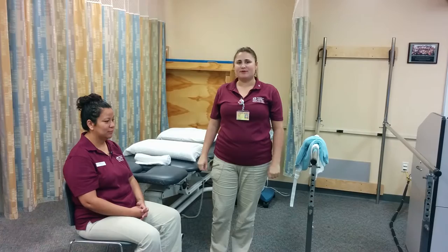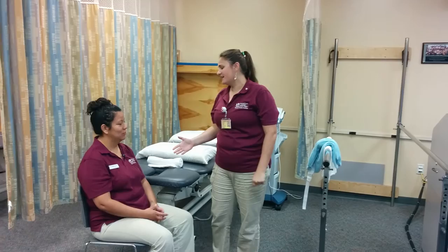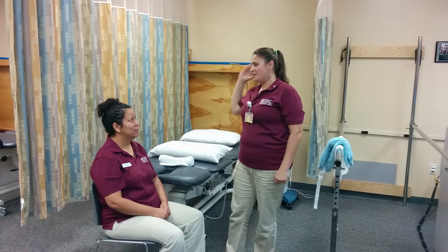This is my patient Anna. Anna, how are you feeling today? I understand you have a little bit of strain back here in your neck. We're going to increase your elasticity back there a little bit by applying a hot pack to your cervical.